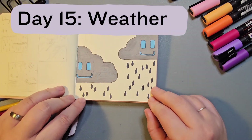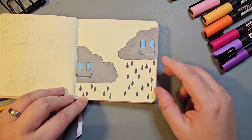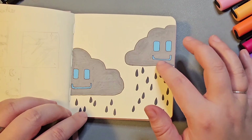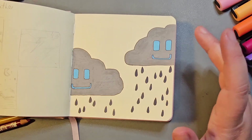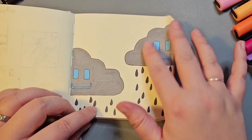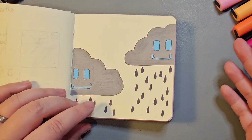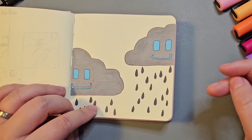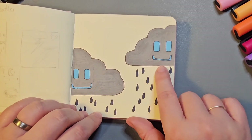Day 15 was Weather and I wanted to draw some happy clouds — even though they're raining, they're happy because they're doing what they love. I've seen quite a lot of illustrators do smiling faces on inanimate objects and I really wanted to find my own way to do the face instead of what I've seen artists like Furry Little Peach do. I actually really like the kind of squared, rounded-off rectangle eyes.